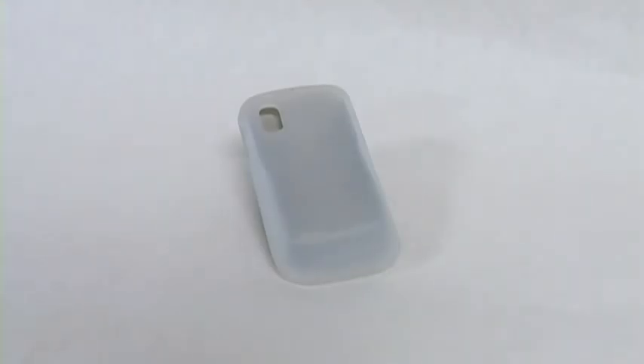Hey everybody, it's Hamon with Fahmy.com and today we're going to be talking about the new Emser silicone skin jelly case in Lily White for the Samsung Solstice.